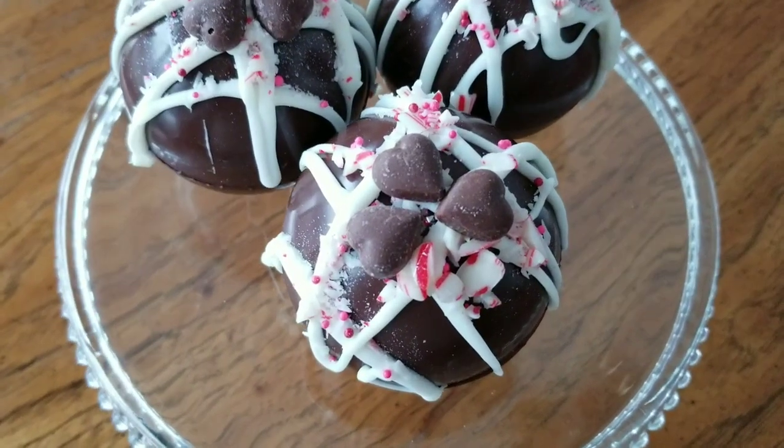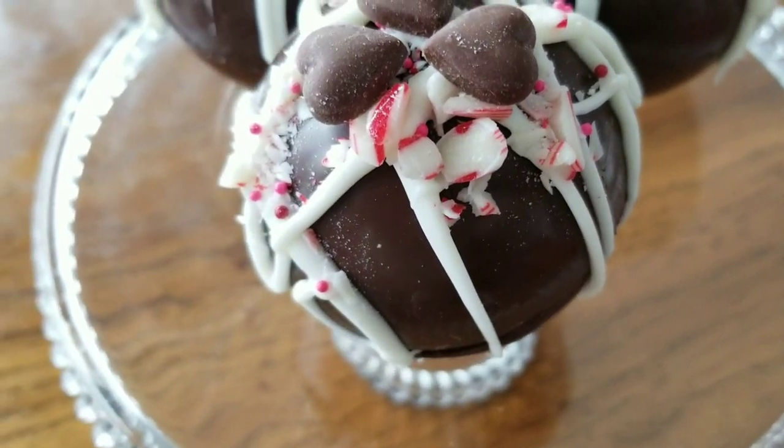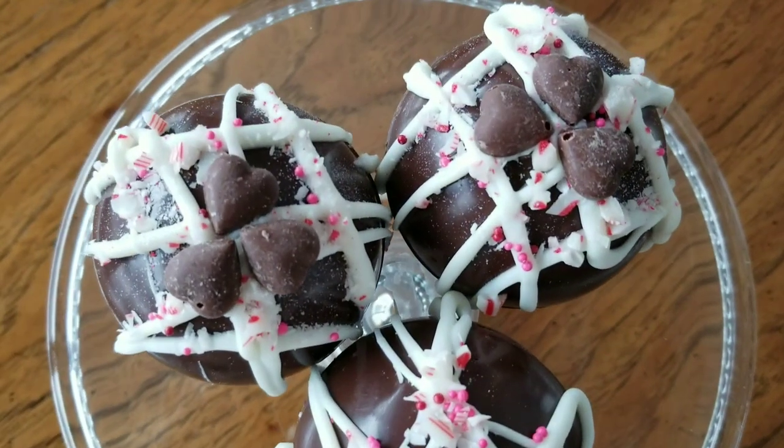Hey guys, welcome back to While You Were Cleaning. Today I'm going to show you how to put together some hot chocolate bombs. I think these will be perfect for some Valentine gifts. They're simple and affordable to put together.